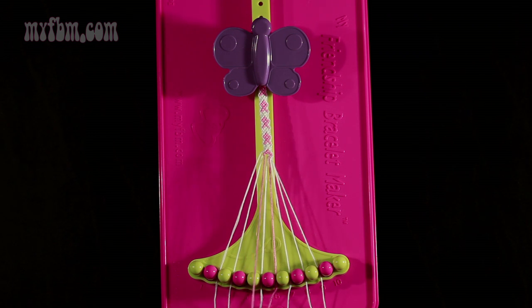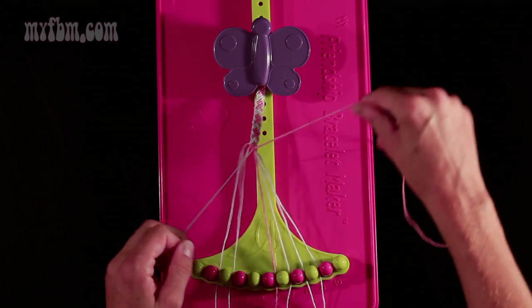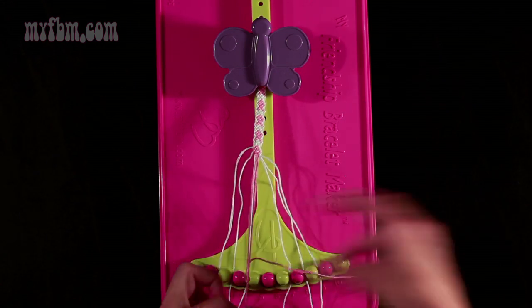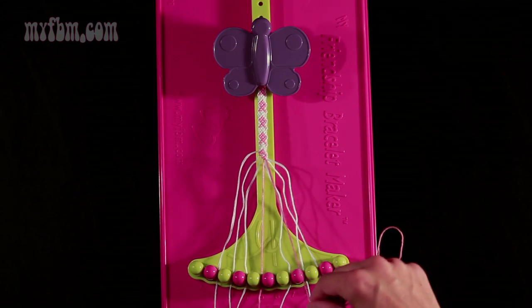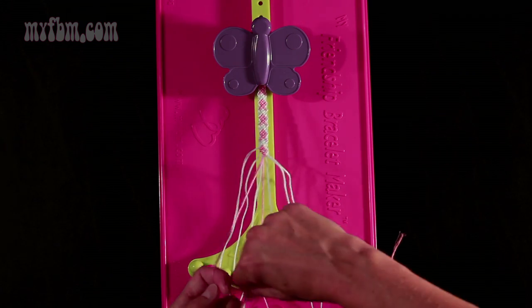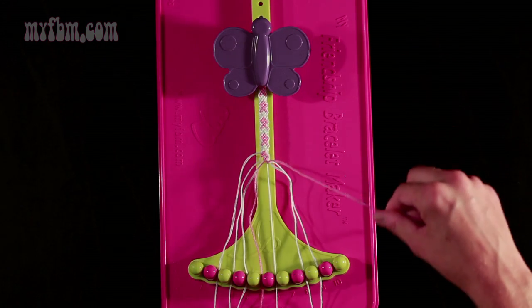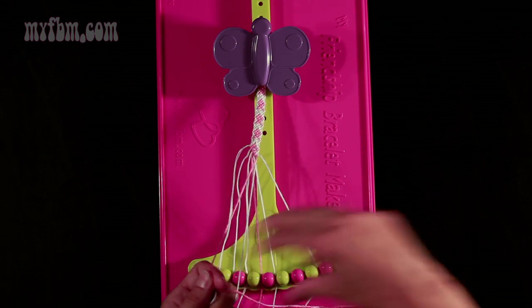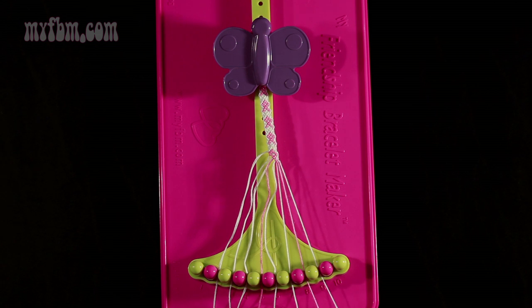Step number 17: you're going to take string number 4, which is pink, and make 4 right-hand double knots. First one with string 5 — place that white string in slot 4. Pick up number 6, which is pink, make your second right-hand double knot. Place that pink string in slot 5. Pick up number 7, make your third right-hand double knot. Place that string in slot 6. Pick up number 8 and make your fourth right-hand double knot. White string will go in slot 7, pink string in slot 8.